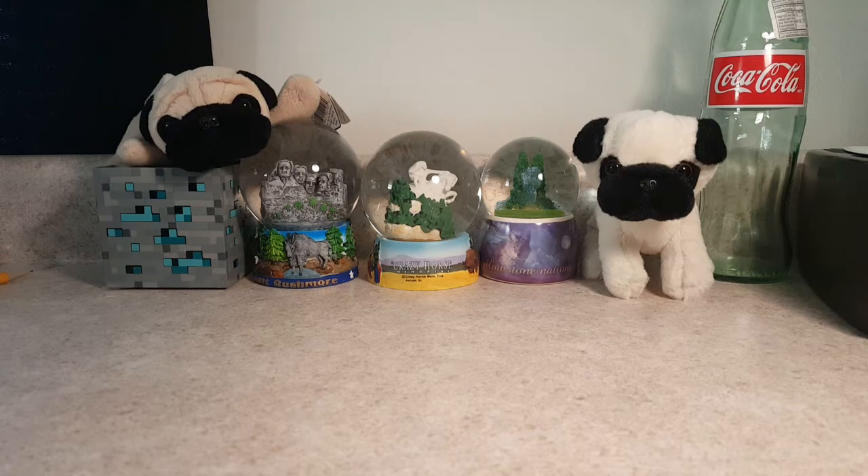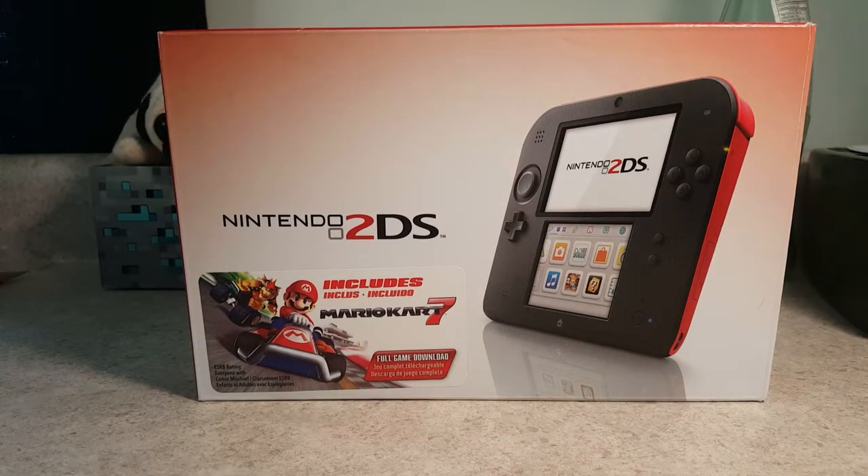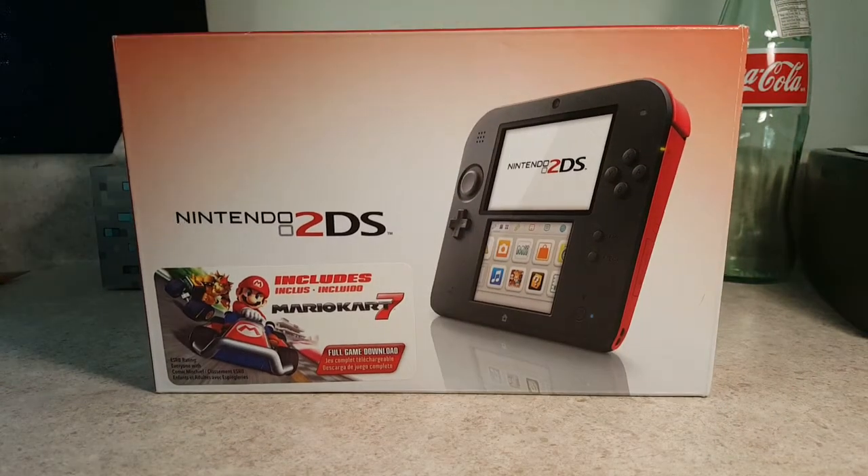This is Robcat45, here and today joined with SkyCraftEar9000 for the unboxing of the Nintendo 2DS. The reason SkyCraftEar9000 is joining me is because this was his before he got his new Nintendo 3DS. I needed it for my collection, so I bought it from him.